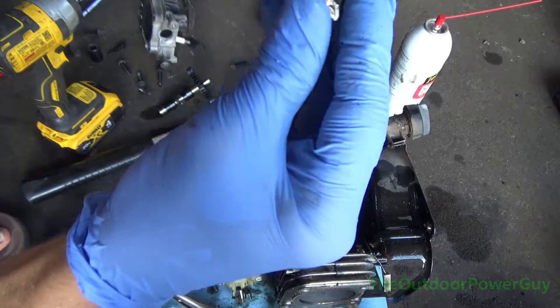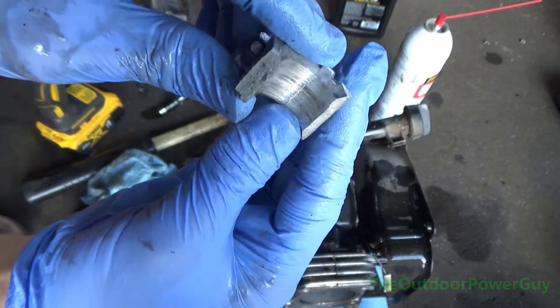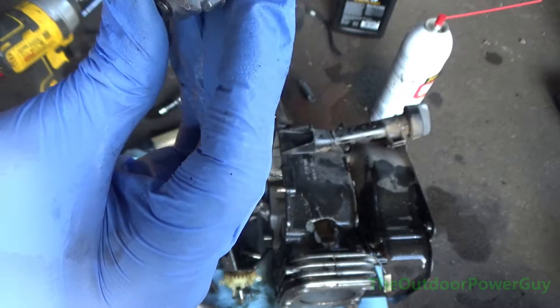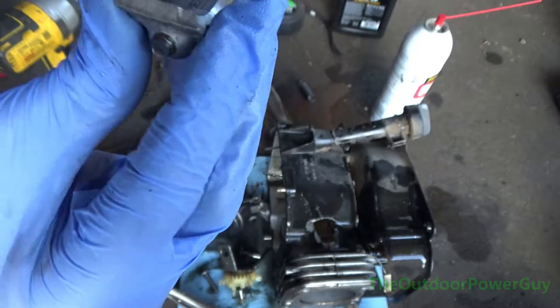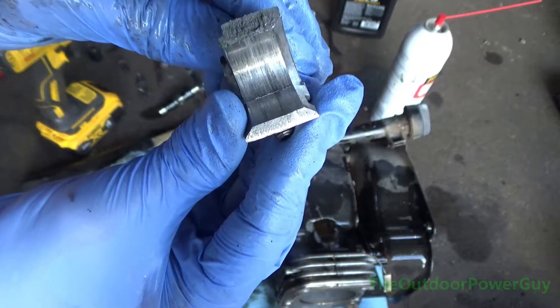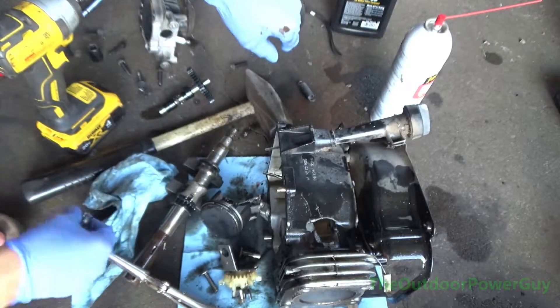Next, we're going to look at a piece of the connecting rod that broke off. Look at that — it is severely scored. Deep grooves. I can see it overheated. To get the light on it — that should be a polished, smooth finish, like the inside of that crankcase.